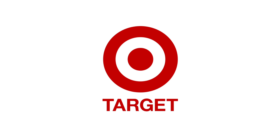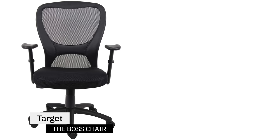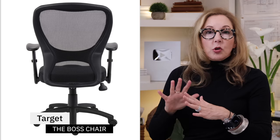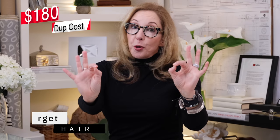My designer dupe on this is from one of our favorite companies, Target, and it's called the Boss Mesh Chair. It's got a solid seat, but it does have the mesh back. The arms change — they go up and down, all the bells and whistles are still kind of there. And it's a fraction of the price, literally like a tenth of the price at $180. So that's a designer dupe.